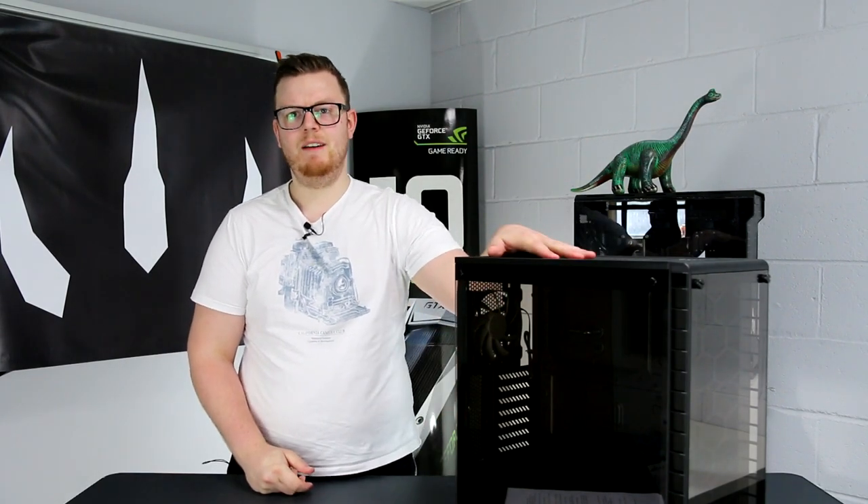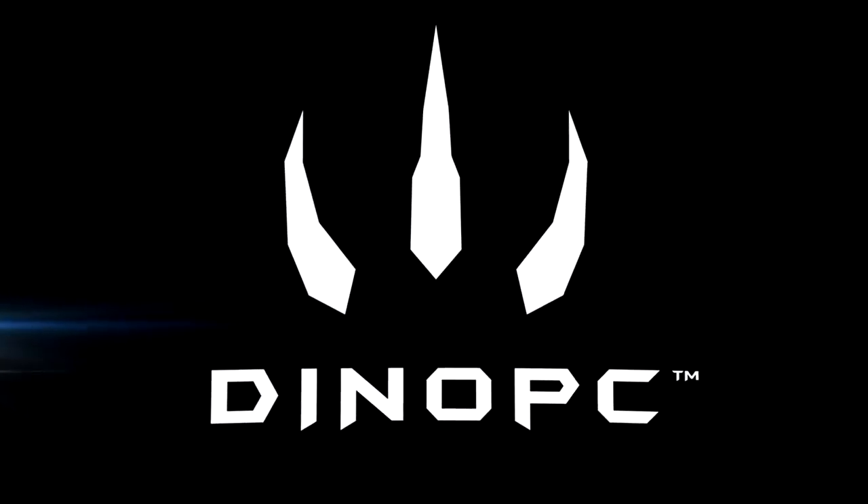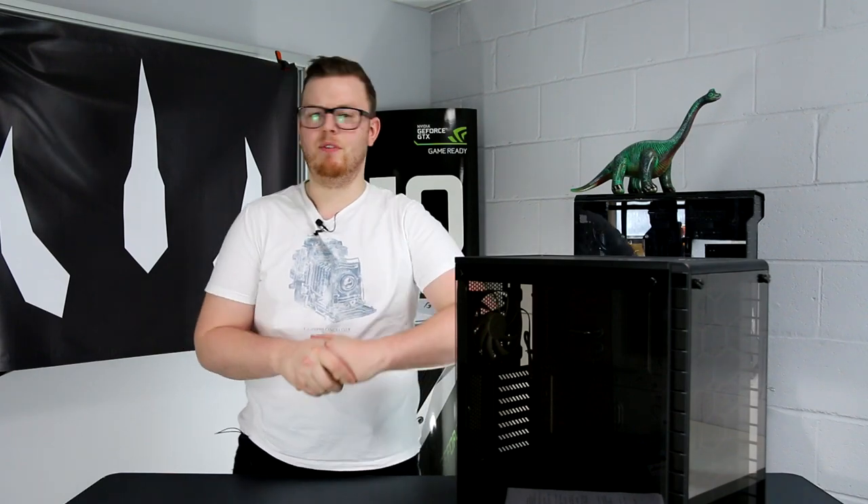Hello, I'm Dave from Dynopc and this is the Corsair 460X. Just a reminder that all of the opinions on this video are my own and may not necessarily reflect those at Dynopc, and with that being said let's get started.